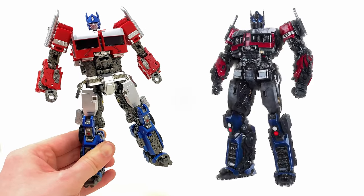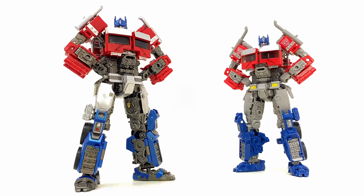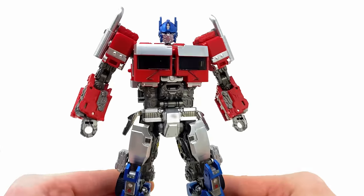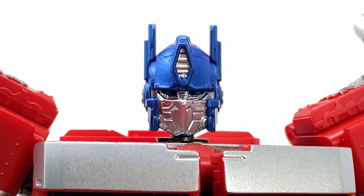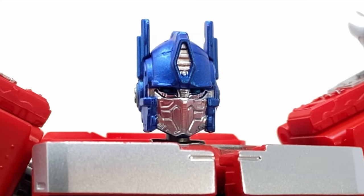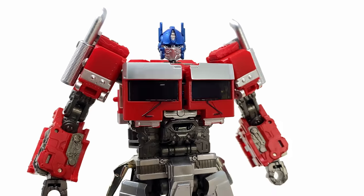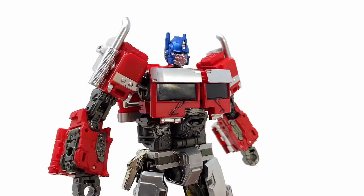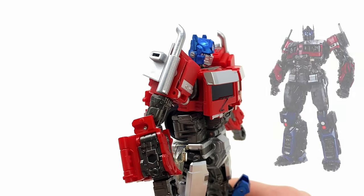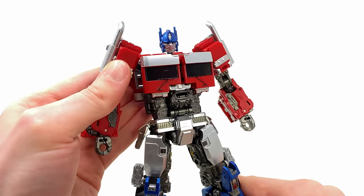Not only is he pretty much spot on to the actual CG model, but compared alongside the original Studio Series Optimus Prime, he is by far the superior release between the two. Checking out the details, the head sculpt is looking sick — I do believe this is a brand new sculpt, although it doesn't look any better or worse than the original. When it comes to detail, the cybernetic sculpting for the mouthpiece is looking insane. By far one of the biggest changes is the brand new modified smokestack design — these are finally much smaller and angled backwards to better match the CG design.